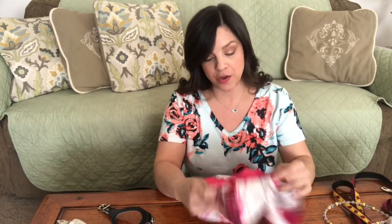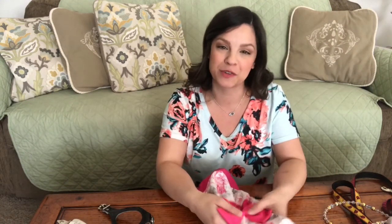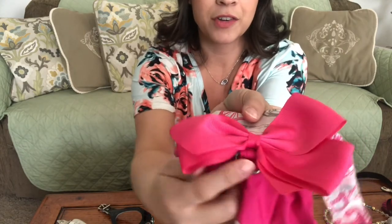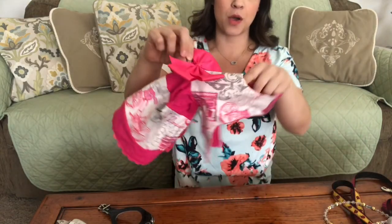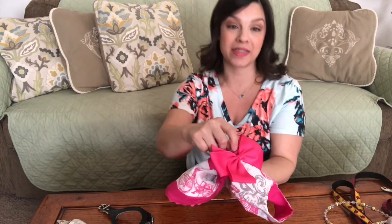Another type of harness could actually be the clothing that your dog has. I don't take Posey for many walks in her dresses — they're usually for special occasions — but I do like to sew in a little D-ring at the waistline of her dog dresses. I can put the dress on her and then just attach a leash right there, and then I don't have to put a harness on top of her dress and cover it up. So that's another idea too.